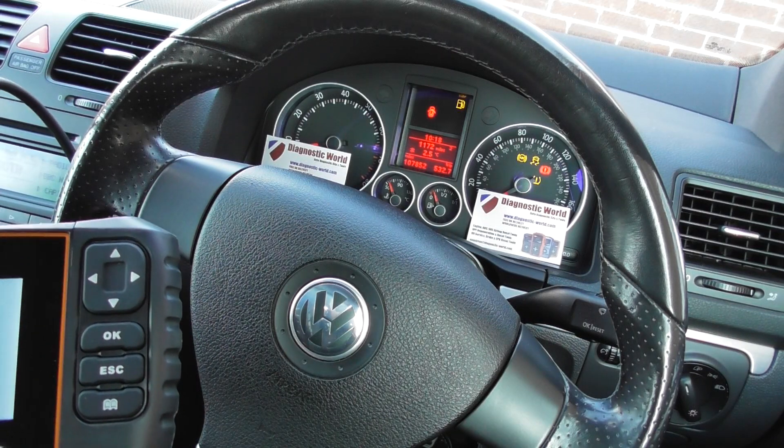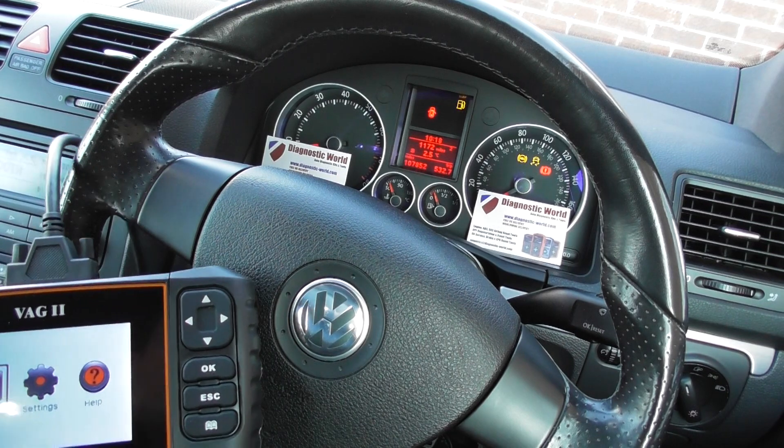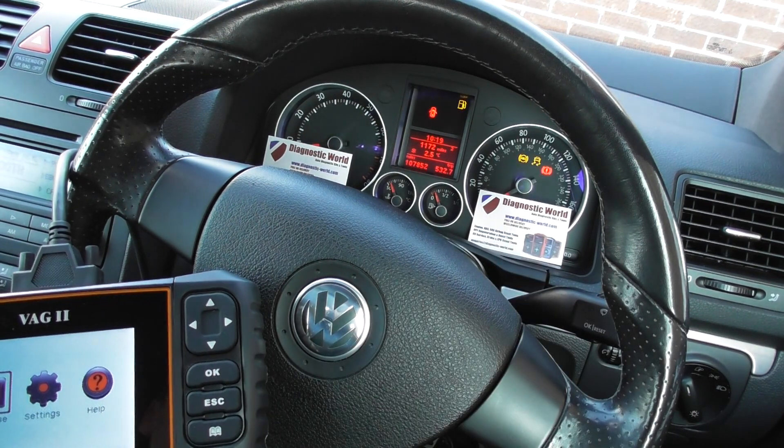Alright guys, thanks for watching this Diagnostic World video. We're in the cockpit of this VW Golf Mark 5, and as you can see on the dashboard here, we have the ABS and the traction control warning lights.